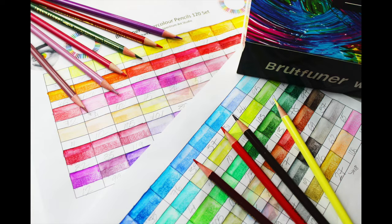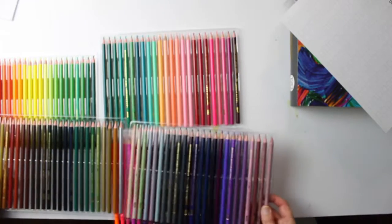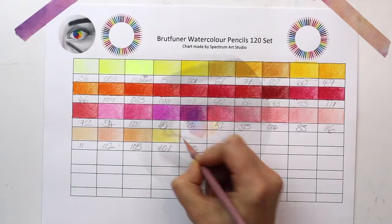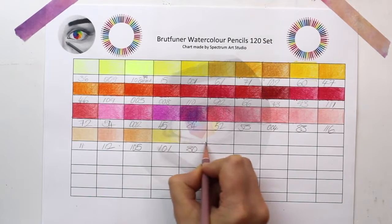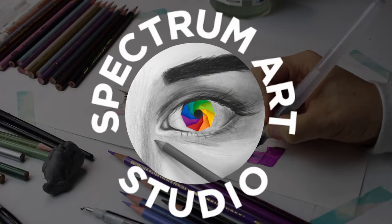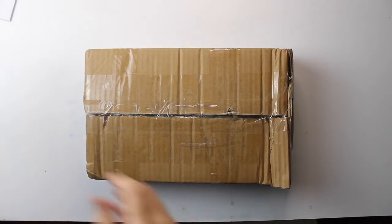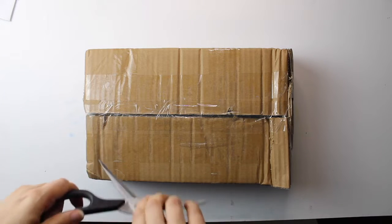In this clip I will be reviewing and unboxing the Brutfunner 120 set of watercolour pencils. I will also share with you a free downloadable colour swatch chart and a money saving code. I will start by mentioning how I came by these pencils.